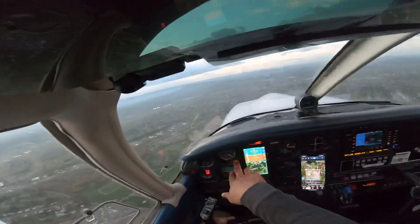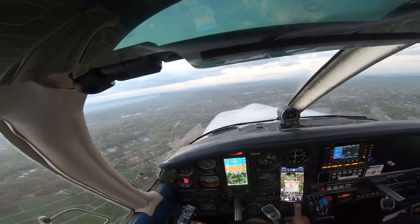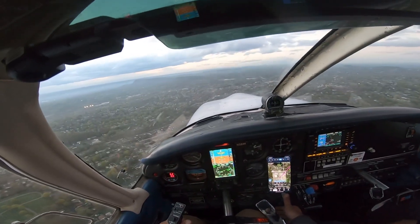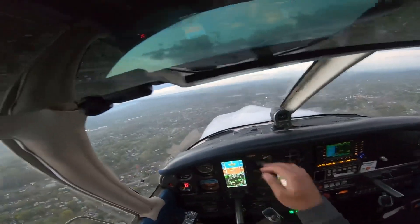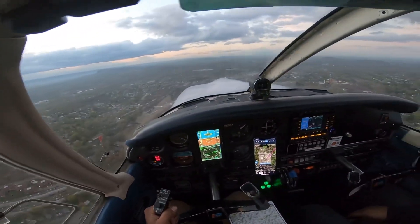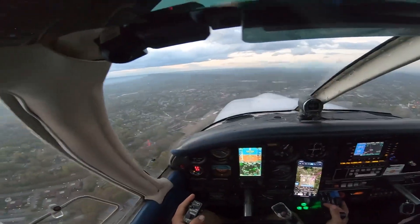On the downwind, I always go gear down below 130. We're going to go gear down, wait for three green. One... two... and three. There's three green. Coming up on our 1,100 feet. Prop's going full forward, mixture's full rich. And descending down below.